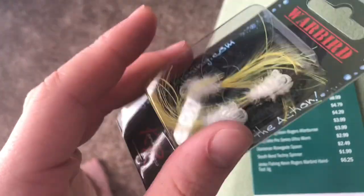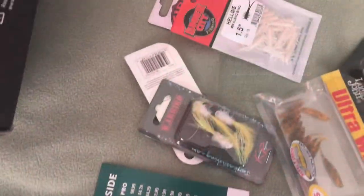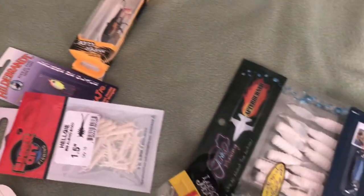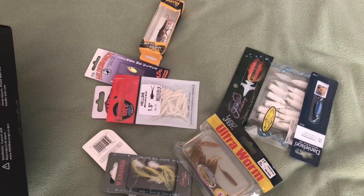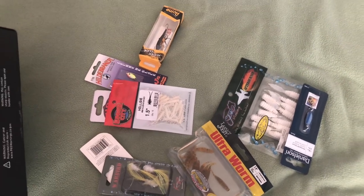That's a pretty solid box. Can't wait to try all this stuff out this spring — trout season is just around the corner. Thank you so much for watching this Mystery Tackle Box unboxing. Please make sure to check the links below for Mystery Tackle Box and Carl's Bait and Tackle. Like and comment on this video if you want to see more. Thank you guys so much for watching — see you on the next episode.